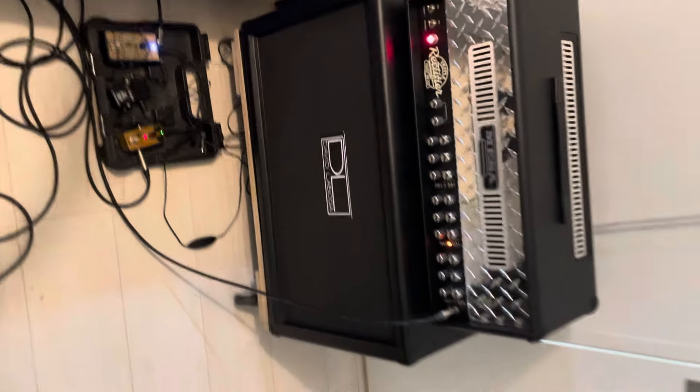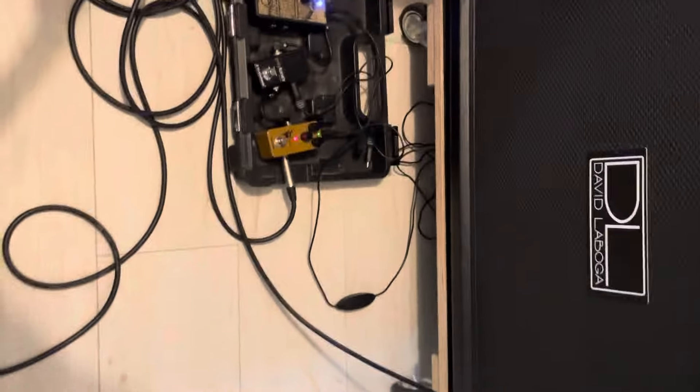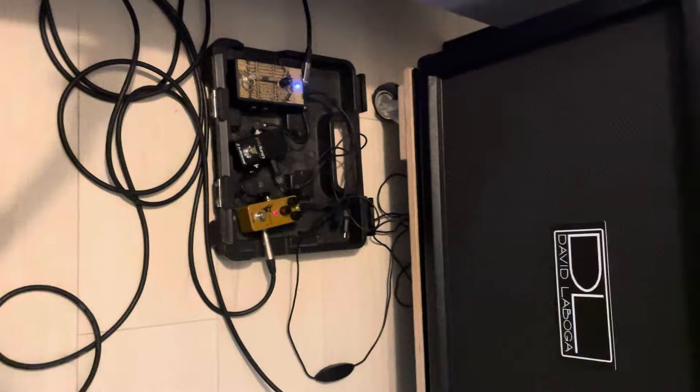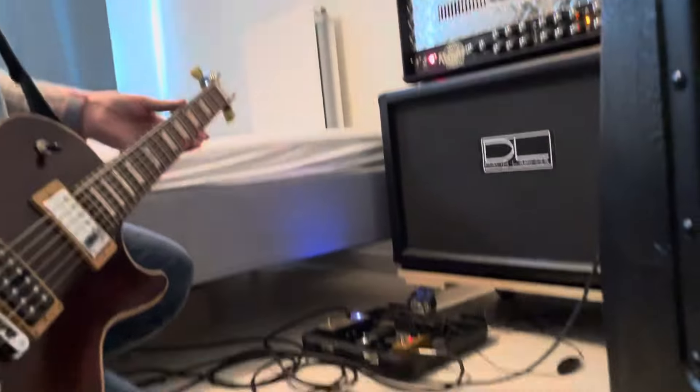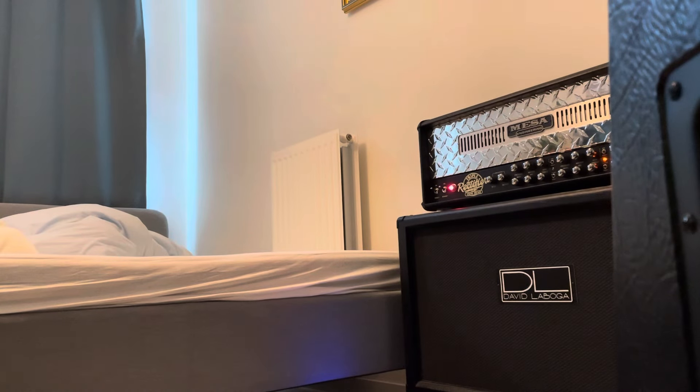Test Mesa Boogie Triple Rectifier multi-watt on a Develboga 212 with MESA speakers. I'm using the NUX Horseman, which is a Klon-style overdrive. I'm going to test it with the orange channel set to modern, not vintage, using the diodes, and also the red channel using modern and diodes for a little tighter sound.